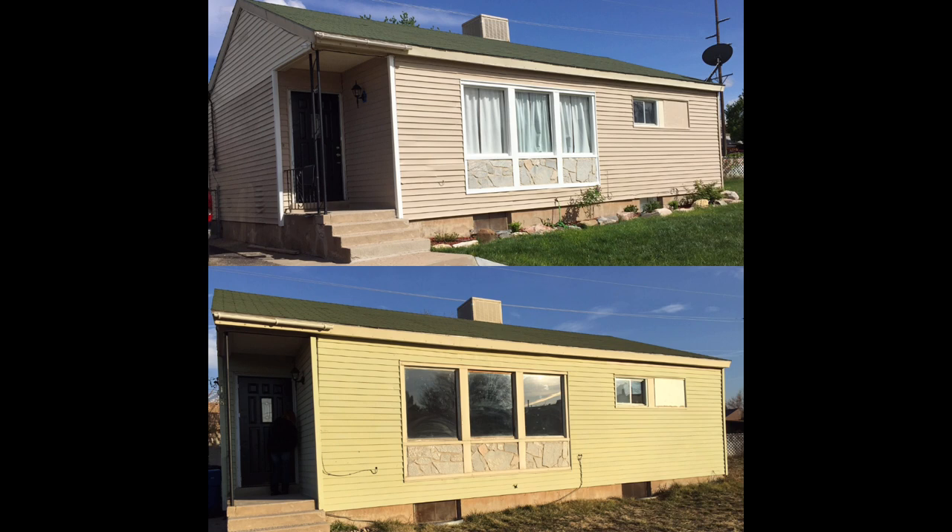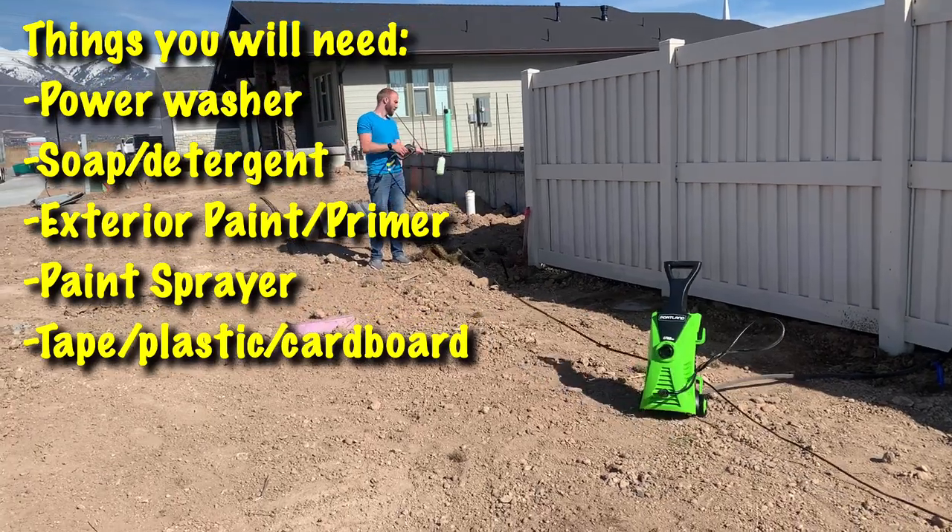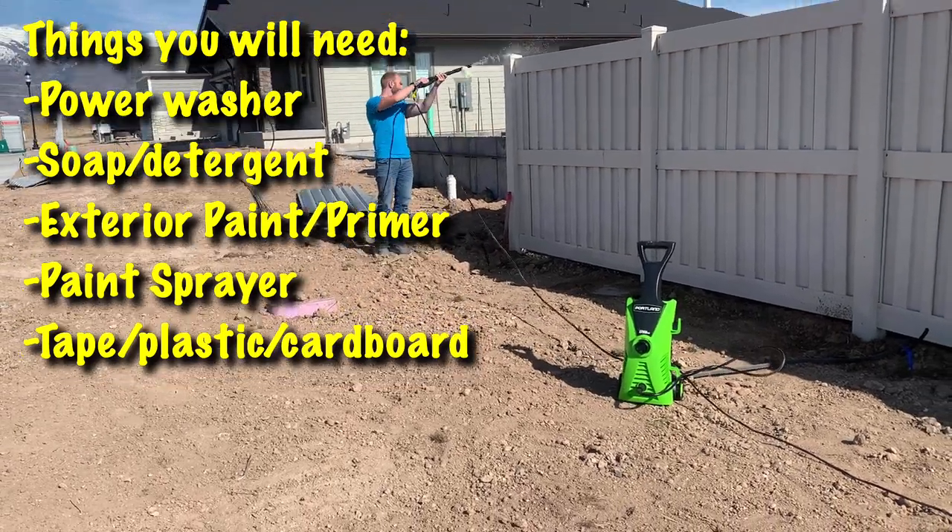So in this video I'll go over the steps to painting vinyl siding or vinyl fencing. It's the same process for each project.